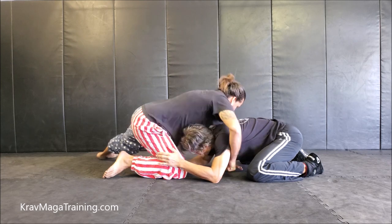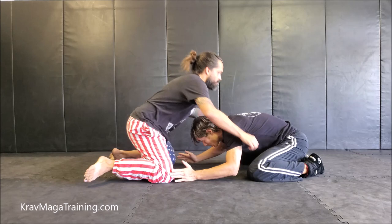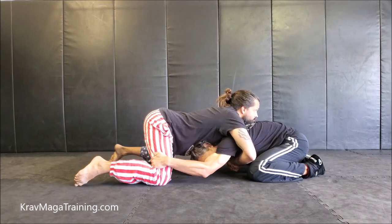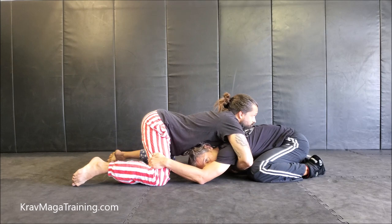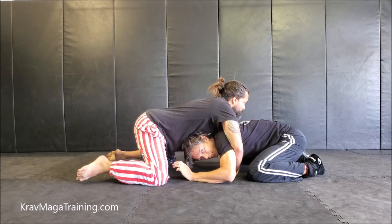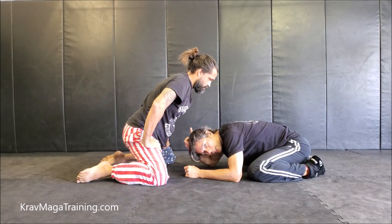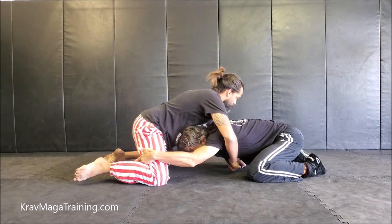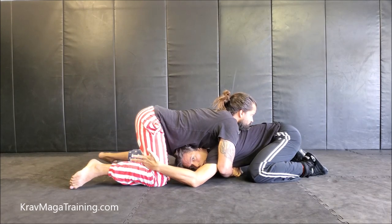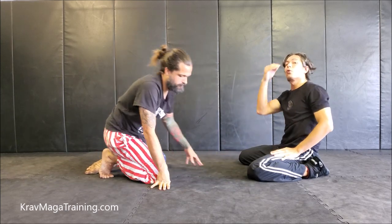Another scenario: he might be sprawling, but not all the way back — kind of in between, not having his knees up high, hips across. So I can grab his legs, but I can't pull him in. Maybe I'm not strong enough, or my arms are too short. Also, he might be very good about keeping his hips or body on top of my head, stuffing my head back down to the floor, making it very difficult to finish the double leg. So for these three reasons, it's good to know the single leg option.